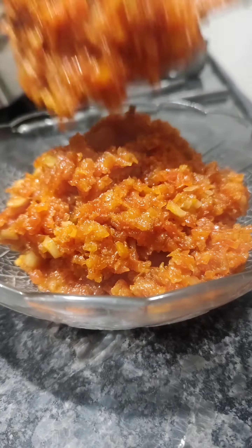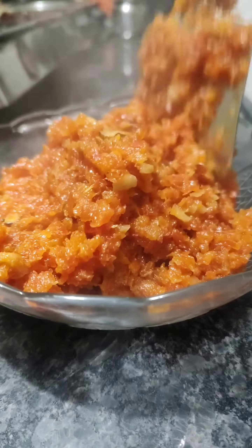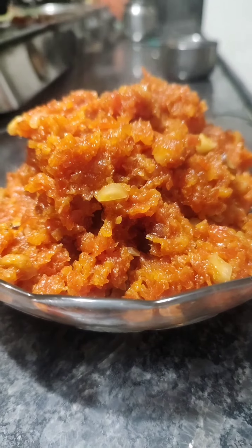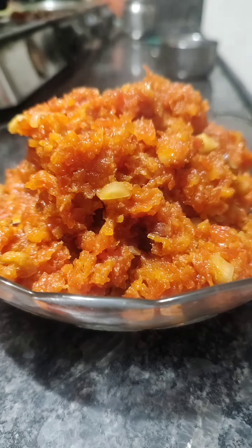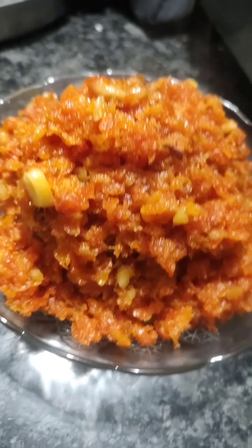Hello guys, this is Shraddha and welcome, or welcome back, to my channel. In this video, we are going to make gajar halwa. This halwa is made with 3-4 ingredients and it is so delicious. Let's get a quick recipe.